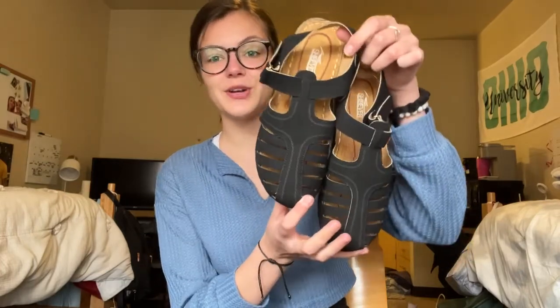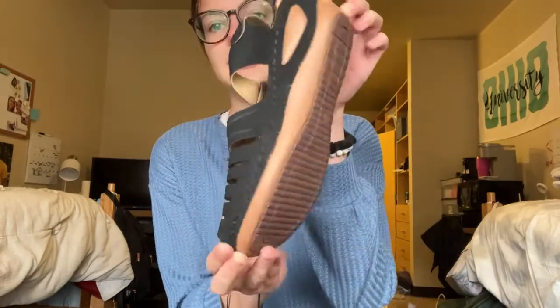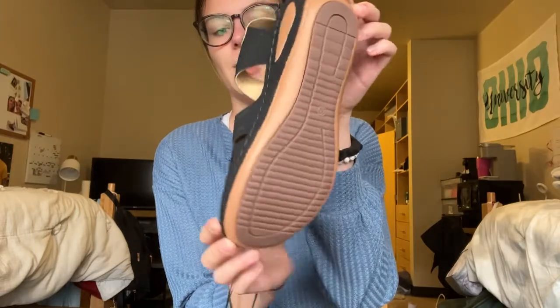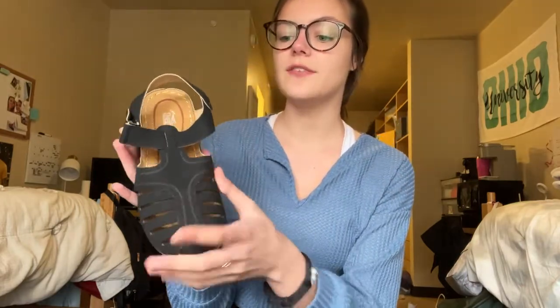Hi everyone! Today I'm super excited to share with you these super cute sandals that I just got. As you can see, here is the front and then here is the bottom of them as well. They are super nice in the material. On the top is kind of like a suede material, so it's really nice and soft. And it is a black color.